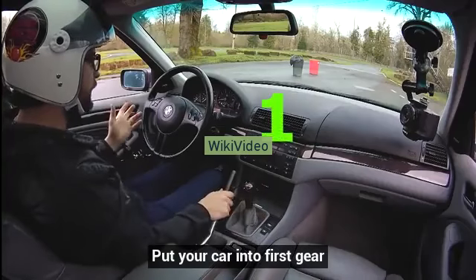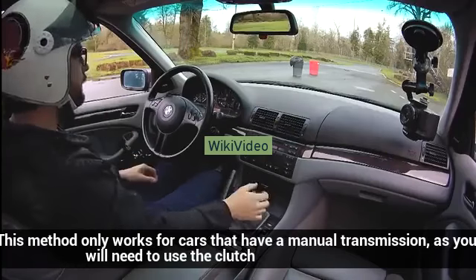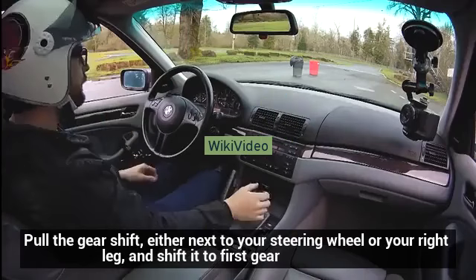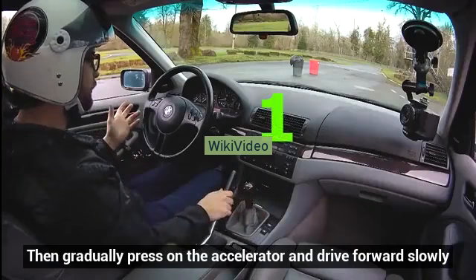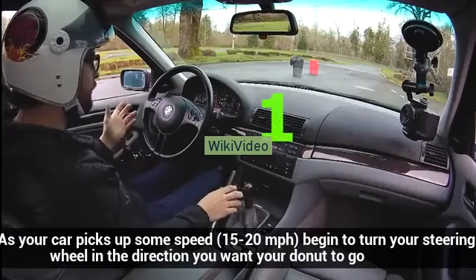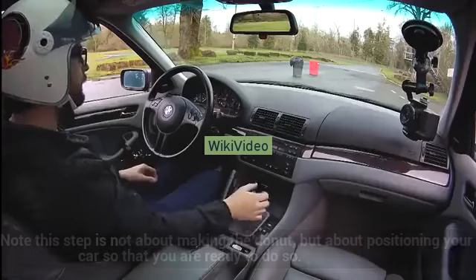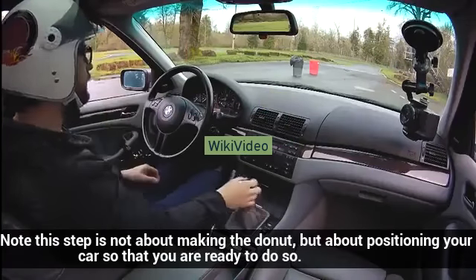Put your car into first gear. This method only works for cars that have a manual transmission, as you will need to use the clutch. Pull the gear shift, located either next to your steering wheel or your right leg, and shift it to first gear. Then gradually press on the accelerator and drive forward slowly. As your car picks up some speed — 15 to 20 miles per hour — begin to turn your steering wheel in the direction you want your donut to go. Note: this step is not about making the donut, but about positioning your car so that you are ready to do so.